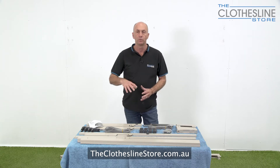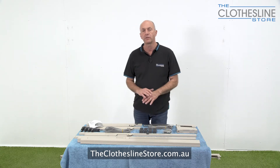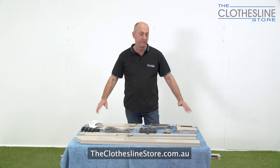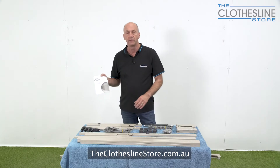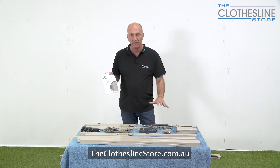When you receive your clothesline it's important to unbox it — take all the parts out and lay them neatly either on the floor or on a bench like we've done here. Then you take your manual, read it from cover to cover, check off all the parts, and make sure you have what you're supposed to have to assemble the clothesline.